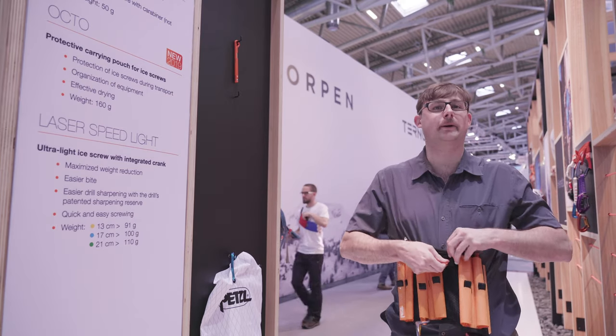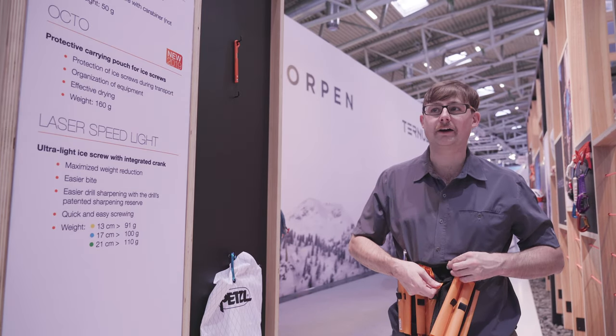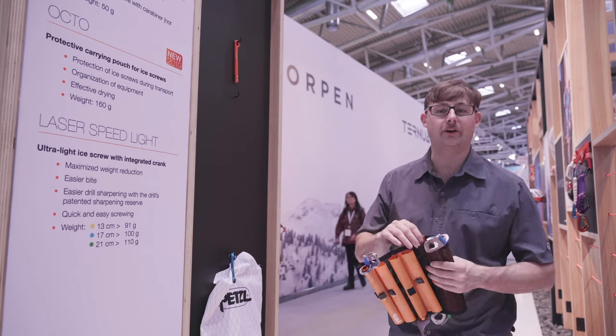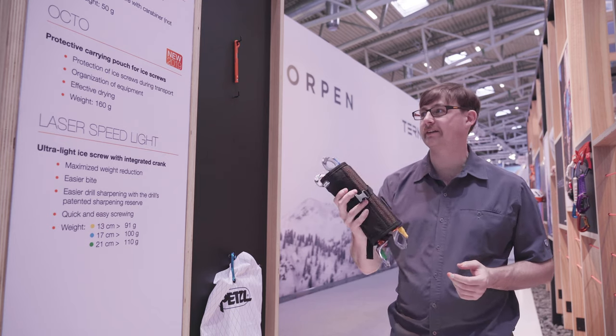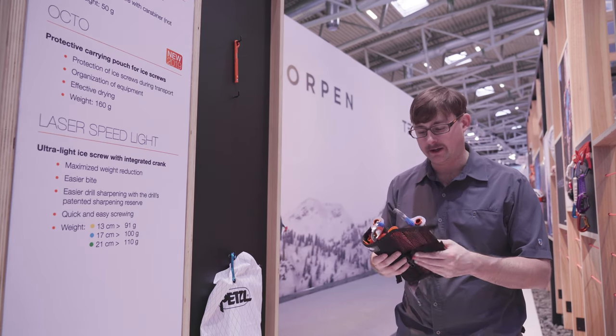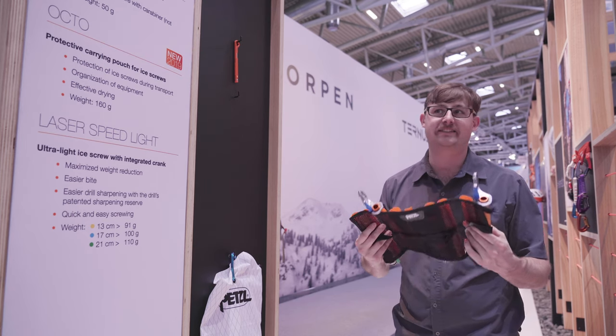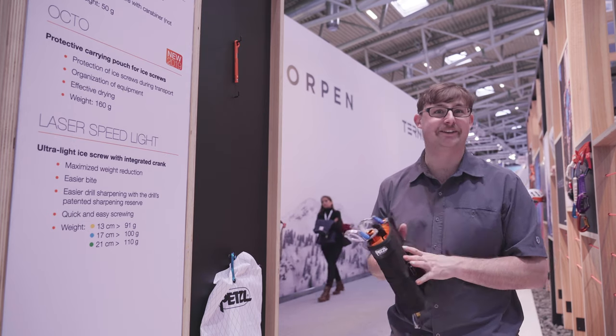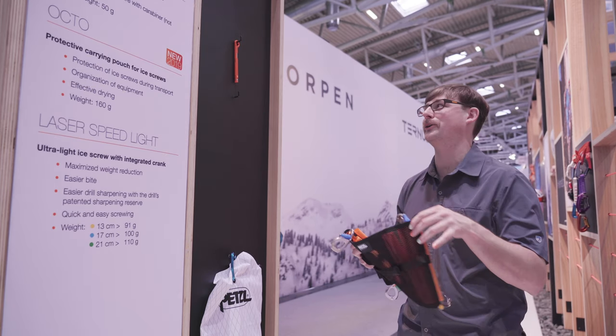The Octo also comes with a nice pouch for a file, spare picks, spare front points for your links or darts, and whatever other gear you need. We're really excited about the Octo. It may seem like a simple accessory, but this is something near and dear to our designers' hearts — they've spent a long time trying to dial in the perfect ice screw holder.